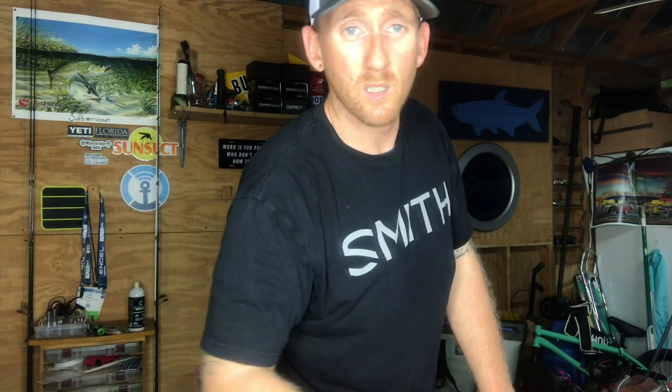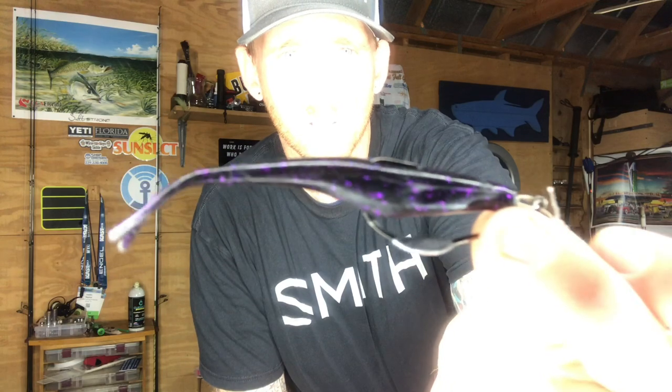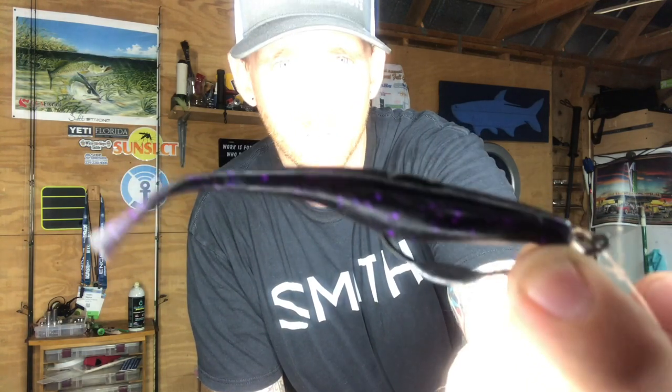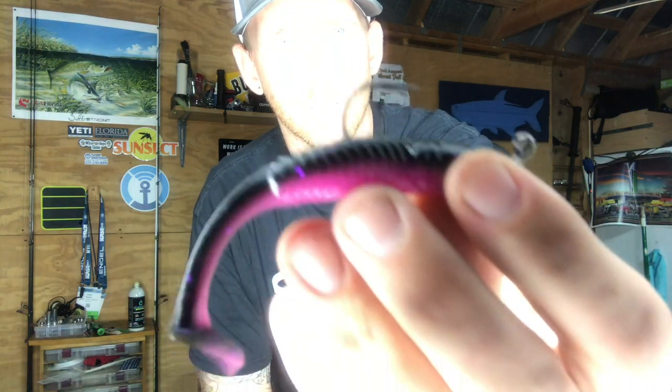First one is a Skyline Jigs 3/0 twist lock hook — simple setup, one of my favorites. And then the Skyline Jigs 1/8 ounce jig head. I also use the quarter ounce, but I'll explain why I specifically use the 1/8 ounce. First setup is the Wise Guys Purple Rain on the twist lock — that's been my absolute favorite right now, crushing it. Close second depending on how the fish are acting is the Bambino in the Bayou Blink color on the jig head.